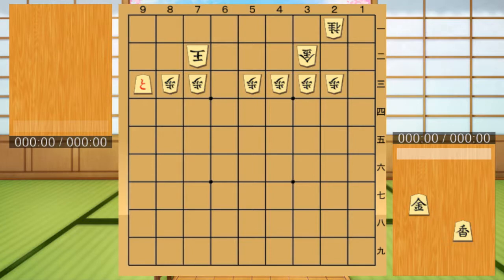Ambush Kyosya. Since Kyosya can move forward any number of squares, it can be active by ambushing. This is the same with other pieces, but Kyosya has the advantage of being able to use this technique from a distance.